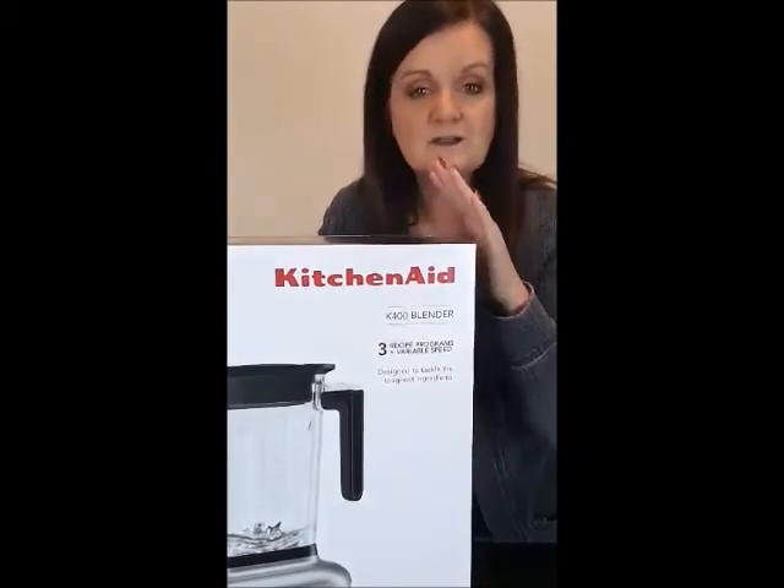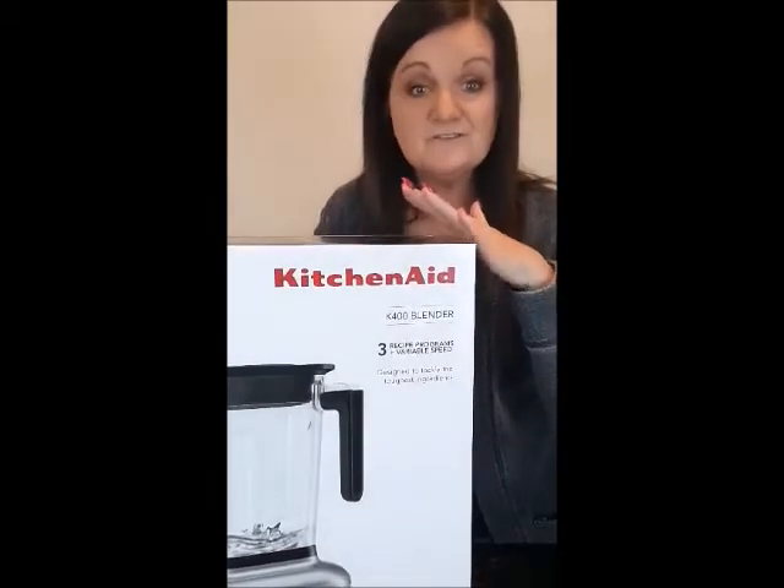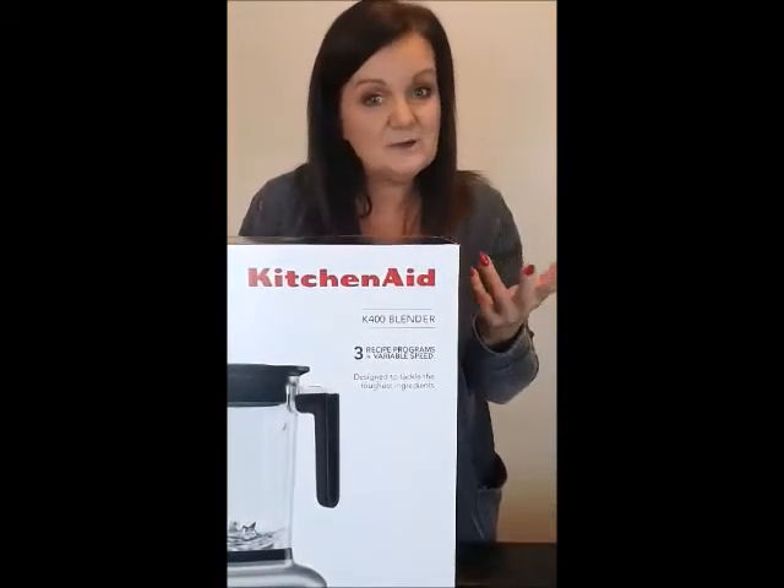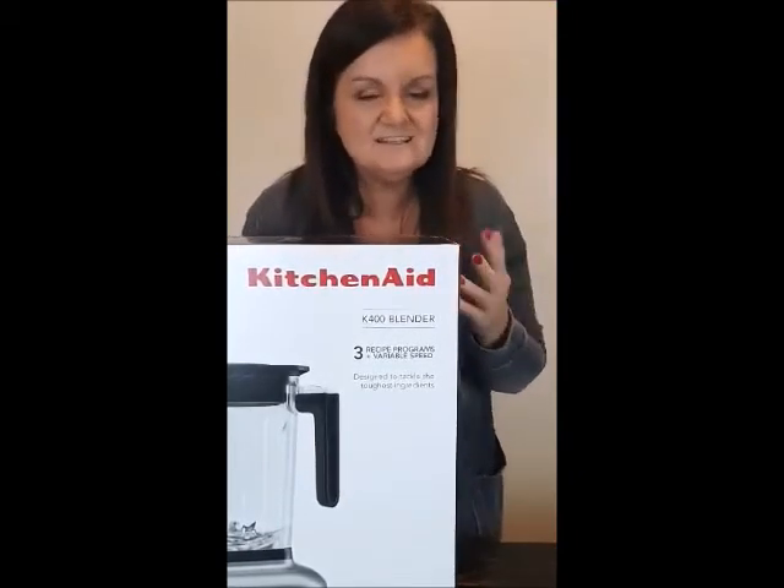I am going to unbox it and try it for the first time right here with you. I haven't read any instructions yet, so I'm going to do something simple like just a raspberry shake. I've got some fresh raspberries that I froze from my garden, and I'll add some pecans and stuff. Stay with me and we'll see how this thing works.